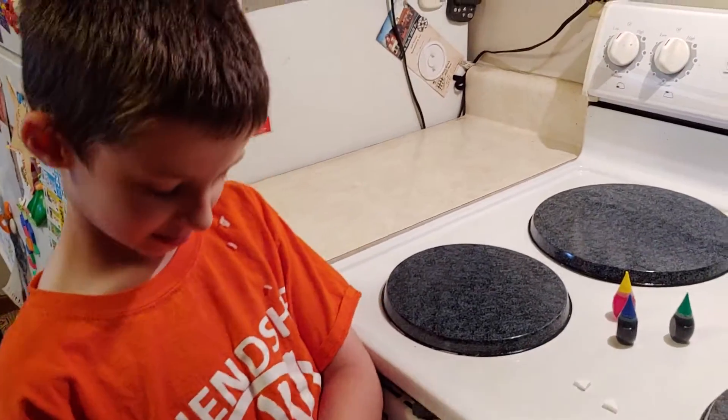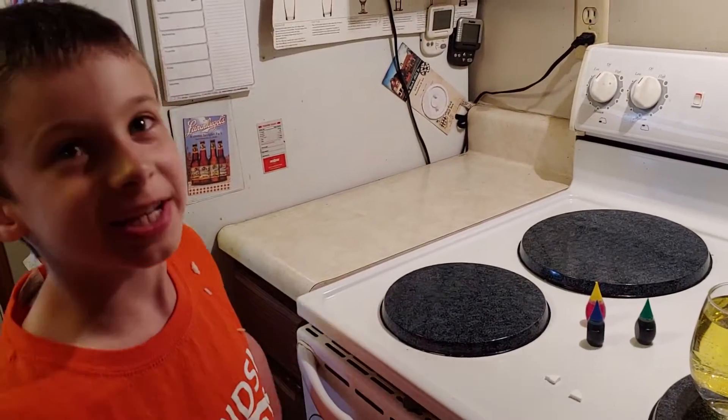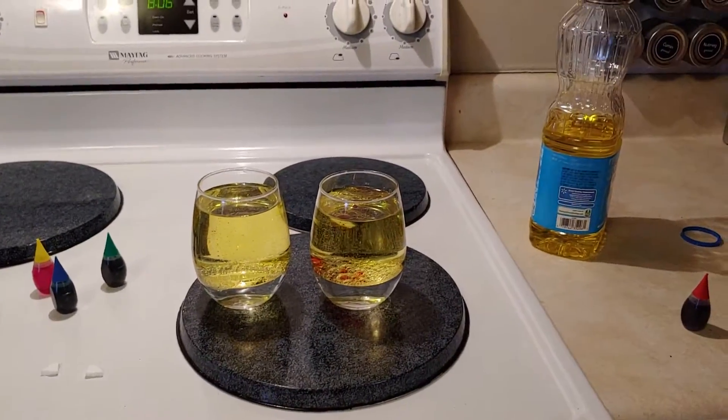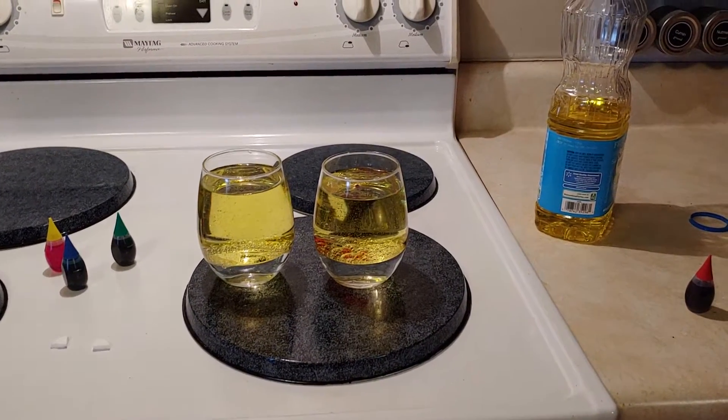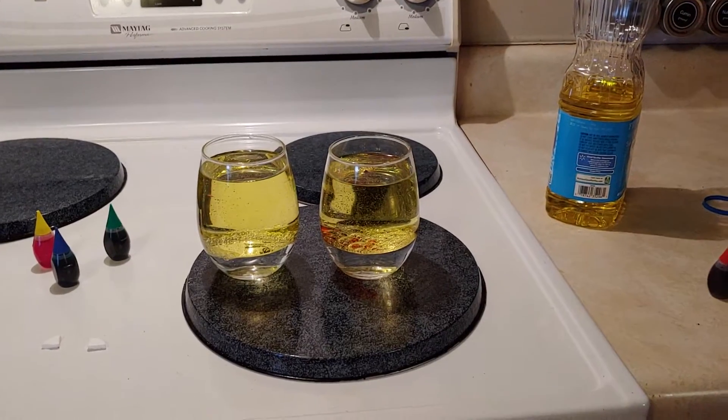Logan's still wearing part of his dinner on his shirt. Logan, what are we doing today? We're making a science project. So you guys may have seen this on King of Random — I know a lot of people watch that. I watched a lot of the videos and I thought this was a really neat thing I could do with my son.